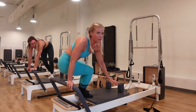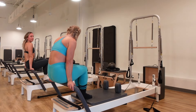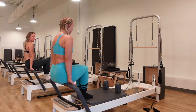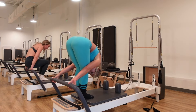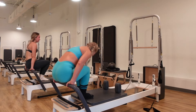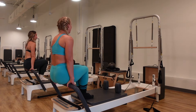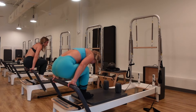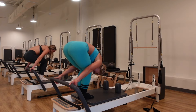Come on in, turn around, and have a seat on the foot bar for tendon stretch. Hands come onto the bar with fingertips forward and palms back. Exhale and stand up, taking the forehead to the knees, then inhale and sit back down. We go up and down, shooting that tail up toward the ceiling, getting those legs to fully extend.